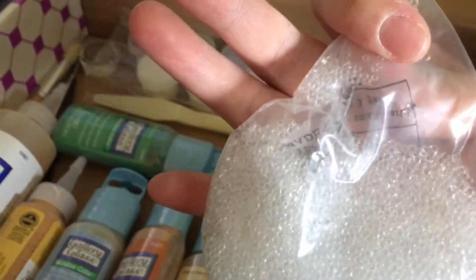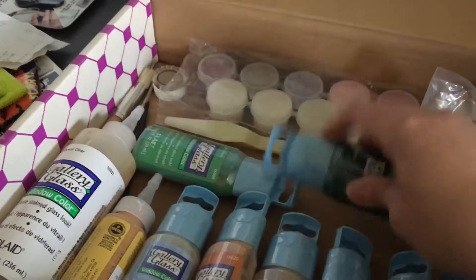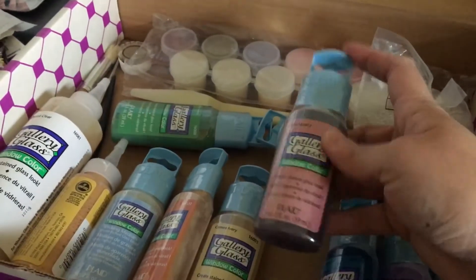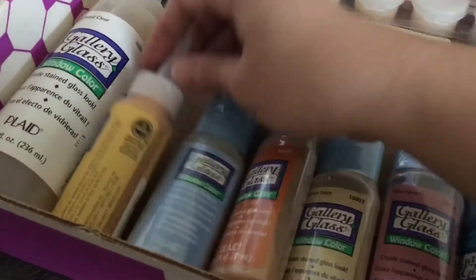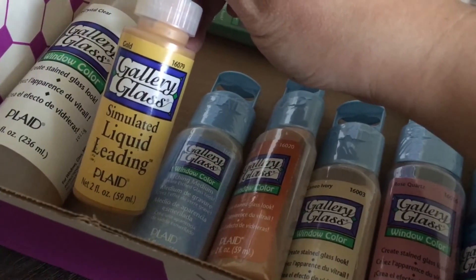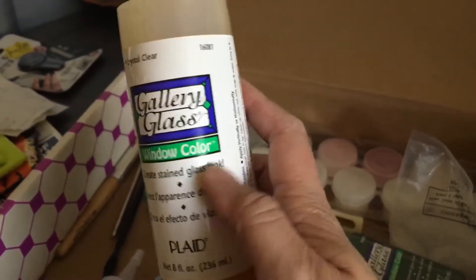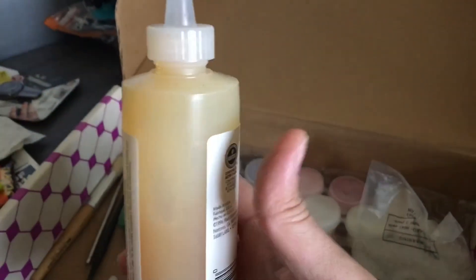This is microbeads — nice! The packaging looks old because I think I've seen this in Hobby Lobby and they've changed their packaging. Let me know in the comments if this is an old packaging. This is so cool. Liquid leading — I'm not sure what that is. It says it's a stained glass look, like a glossy texture. I'm not sure if this is still good because it turned orange — let me know in the comments if that's normal.